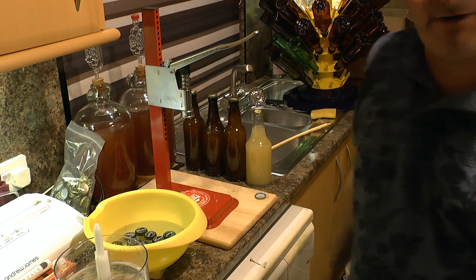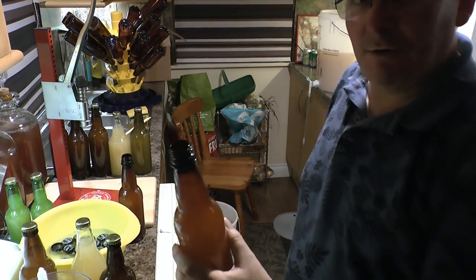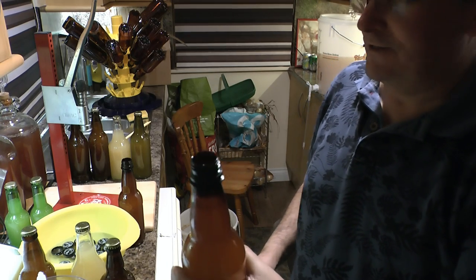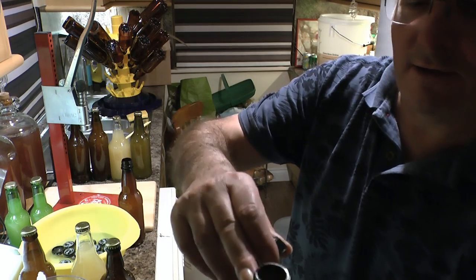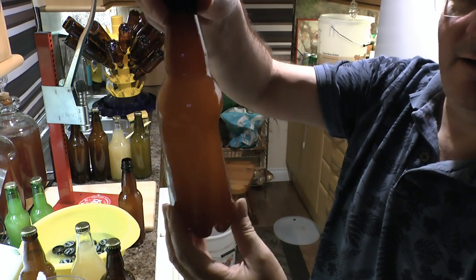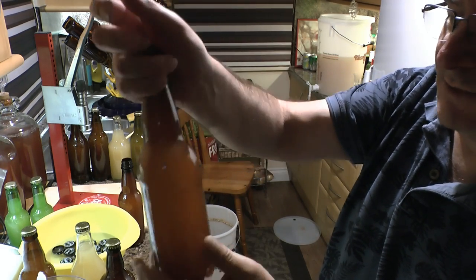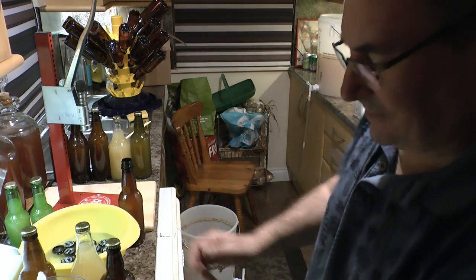With the plastic bottles, it's always useful to just squeeze and get the liquid right up to the top, then put on the lid and tighten it right up. You can see the bottle is still squeezed in — that will come out when secondary fermentation takes place and the bottle will become hard, so that's how you know you've got a good fermentation going on.